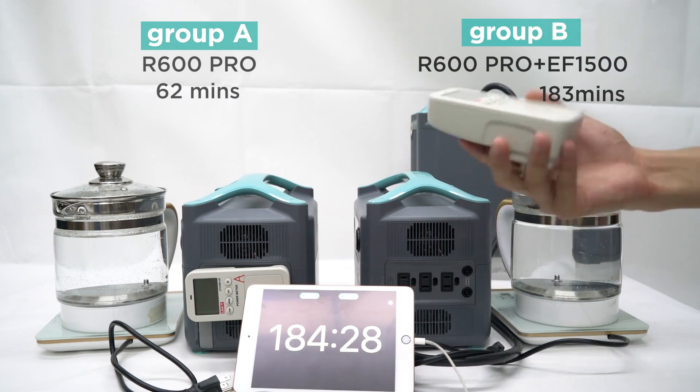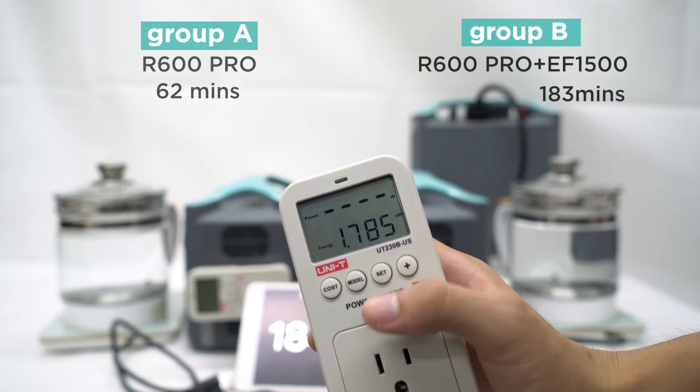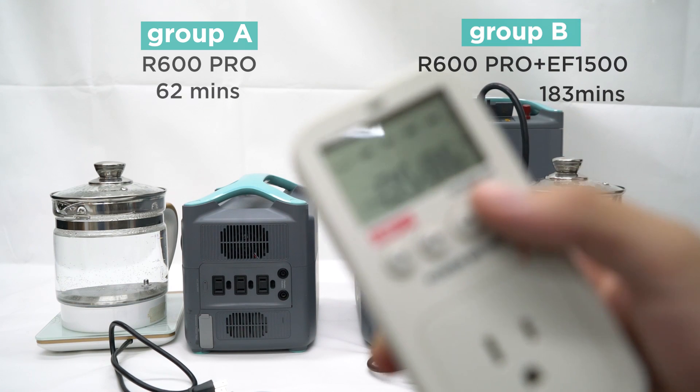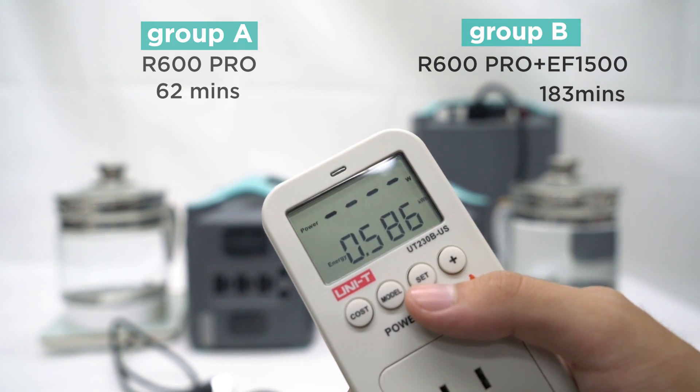The R600 Pro by itself ran the kettle for 62 minutes, but the R600 Pro plus the expanded battery ran the kettle for 183 minutes, which is nearly three times longer than the R600 by itself. It's worth mentioning that the overall discharge rate is lower than the final product due to the protection of our prototype.